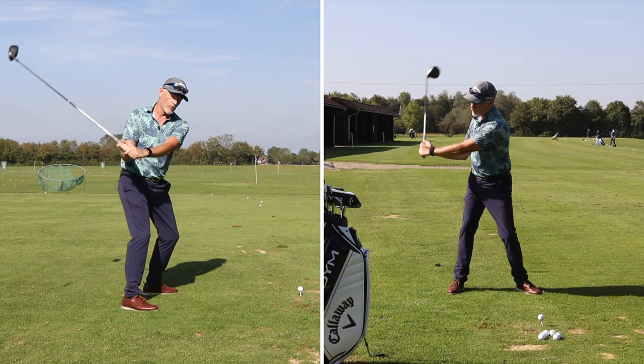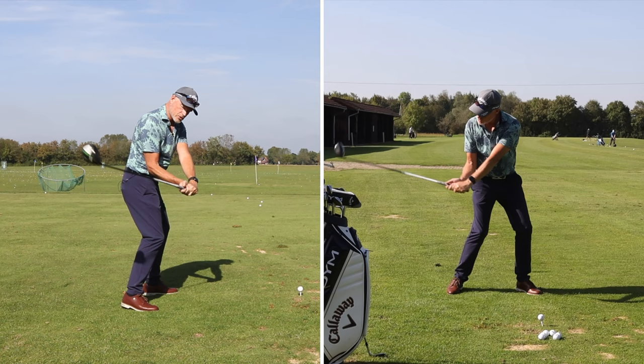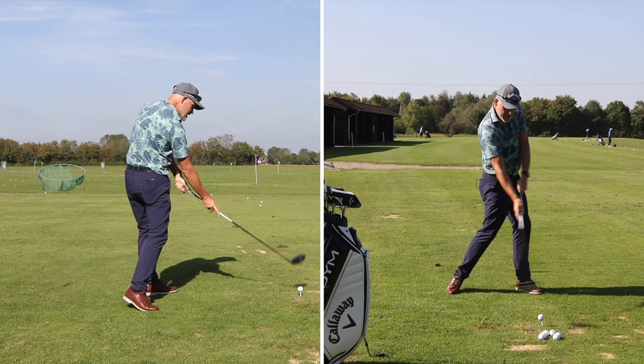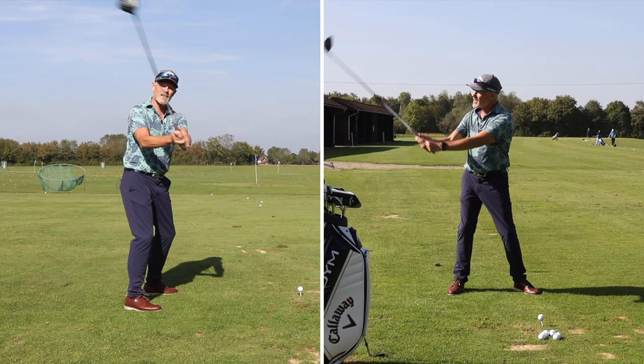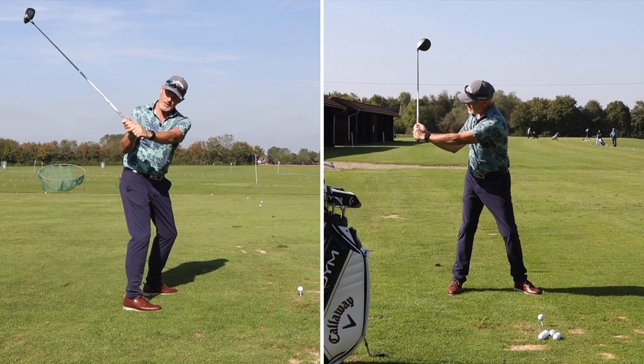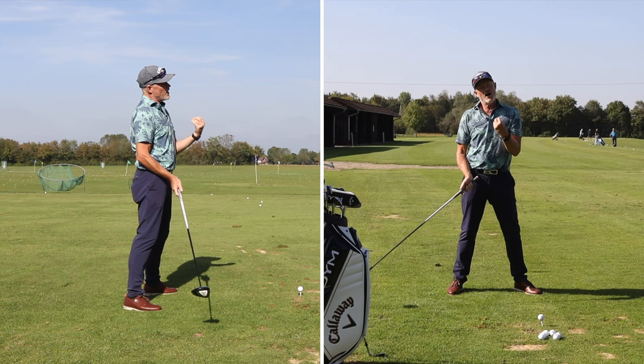By allowing this to happen, you will actually shallow out the impact of the club and the ball, and it will allow you to hold this angle for longer, allowing you to release it at the very last moment. Taking the club up and bringing it down in the same line forces you to release the wrists far too early. Allowing the club to move around its arc and fall on the other side will actually physically hold the wrist angle without you blocking the wrists.